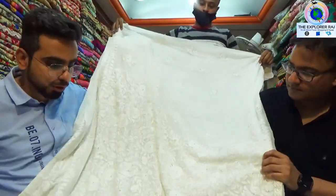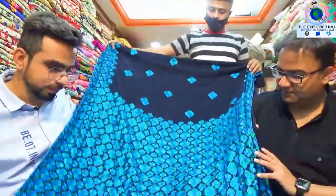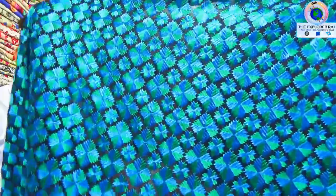Each and every item from reasonable to heavy range, we have all the varieties.